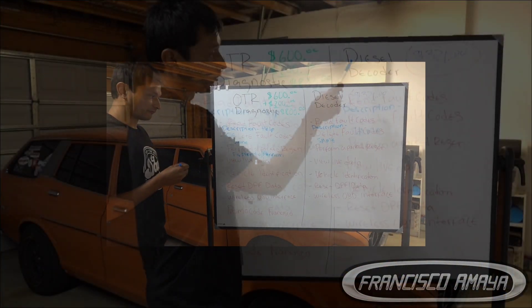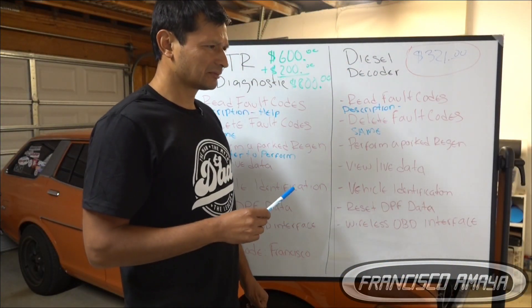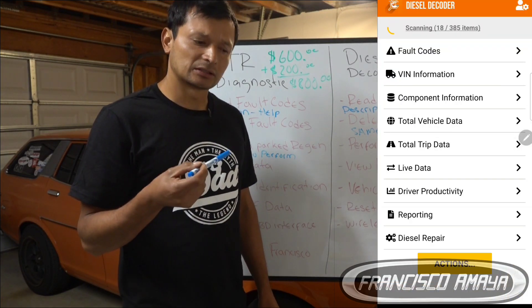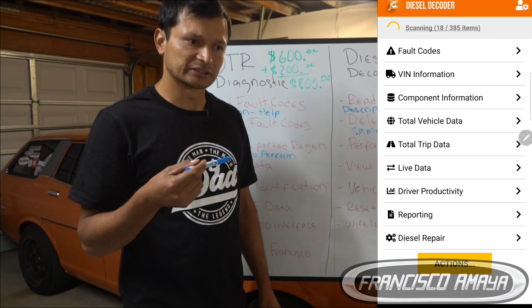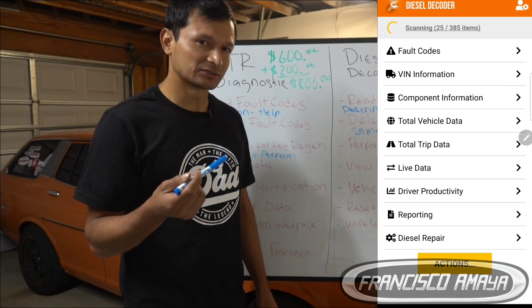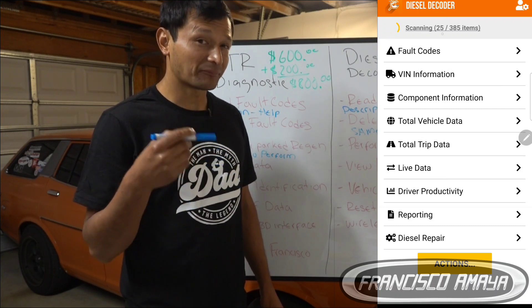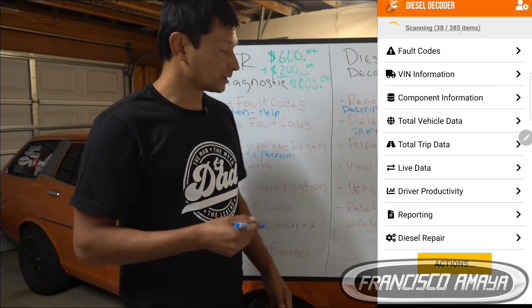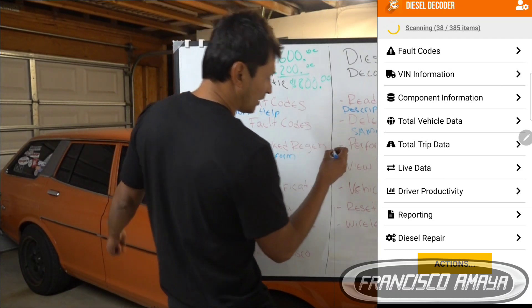With the Diesel Decoder, it takes a while because it needs to scan different modules and stuff like that. Sometimes it takes a little while — it may take up to three minutes before you are able to perform a regen.